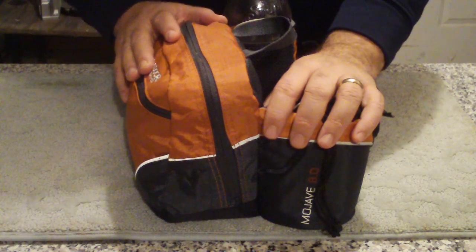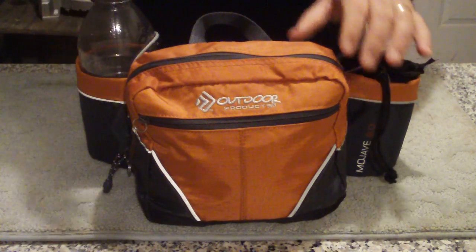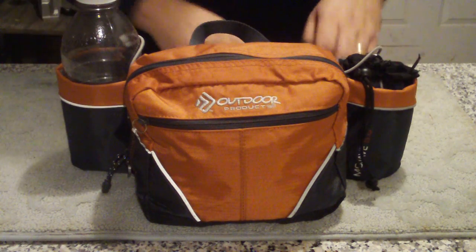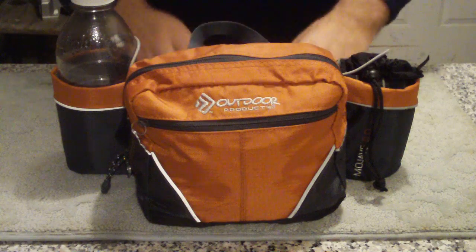It's an Outdoor Products Mojave 8.0, it's a relatively inexpensive bag. It's basically just a large compartment, dual water bottle fanny pack. And I have put a little bit of extra strapping on it because I carry a sling style.